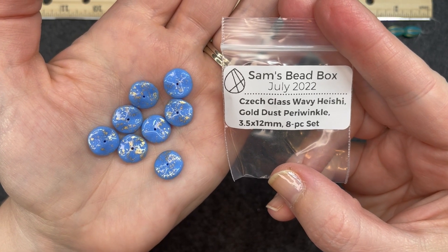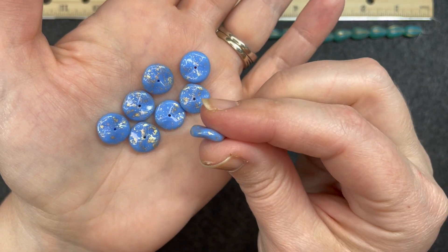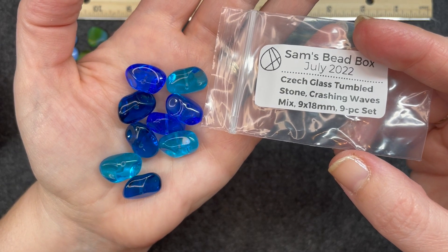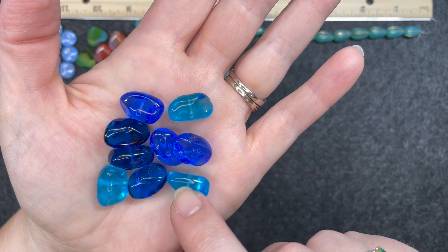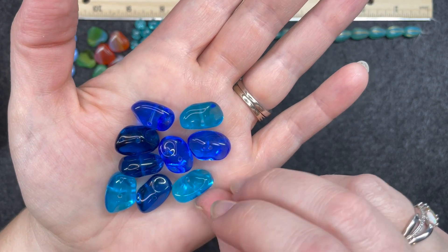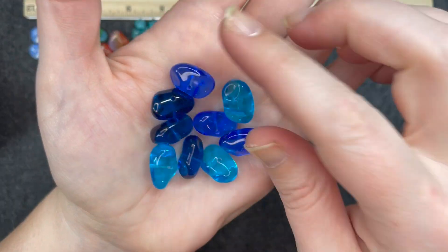Czech glass wavy heishi gold dust periwinkle, 3 and a half by 12 millimeters, eight piece set. I love the gold flecks in there and as you can see they're wavy when you turn them to the side. Czech glass tumbled stone crashing waves mix, 9 by 18 millimeters, nine piece set. I love the colors — three different shades, three of each: bright turquoise, almost cobalt blue, and a darker navy blue. Very much different shades of water and the hole is right in the middle.